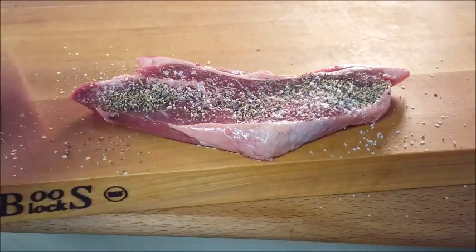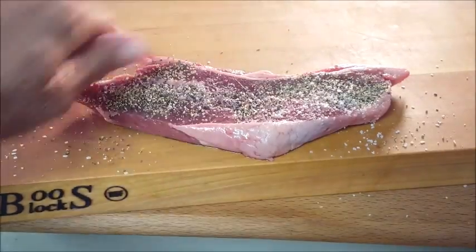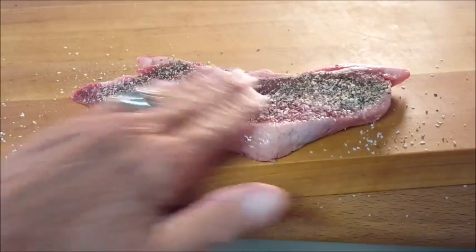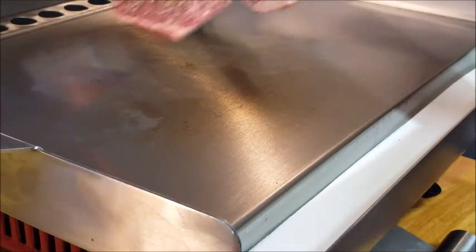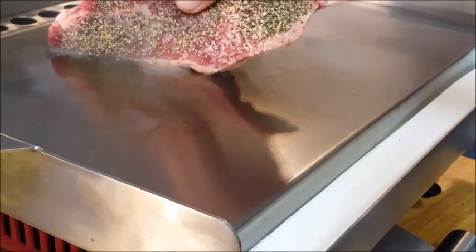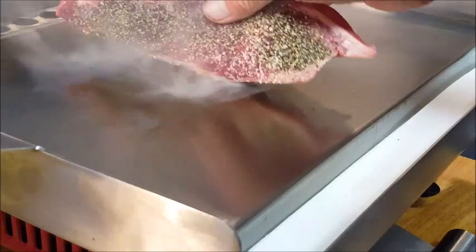Let's get started. Start with a room temperature steak and season it with just kosher salt and fresh ground black pepper. We're waiting on our griddle to come up to temperature, and when it does go ahead and put your steak on. You can use oil if you like, but if there's enough fat on that steak I like to render that fat down.